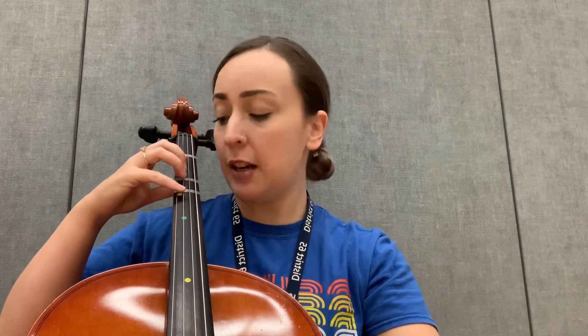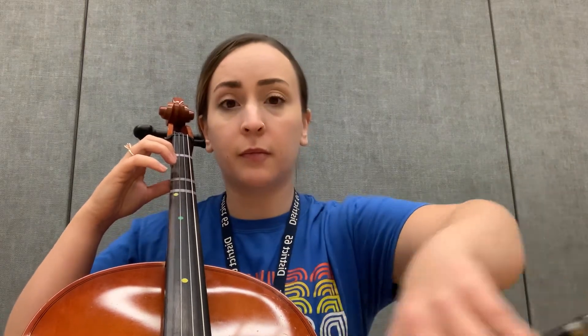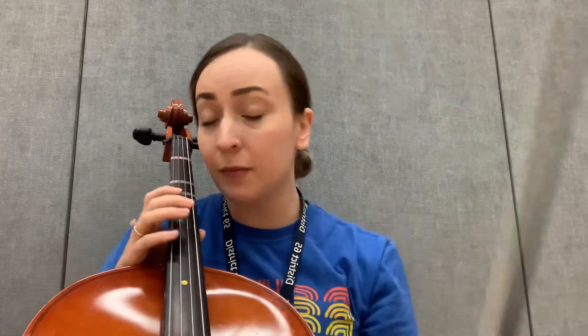Here is open C. Ready, set, here we go. That's your bowing pepperoni pizza on open strings.